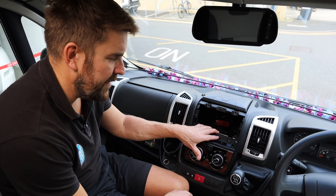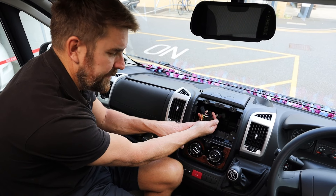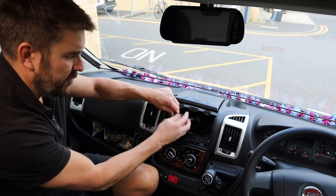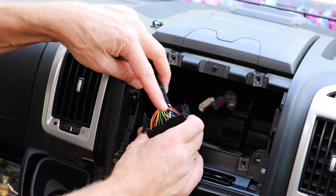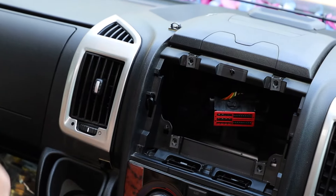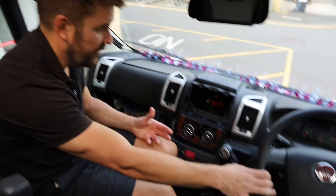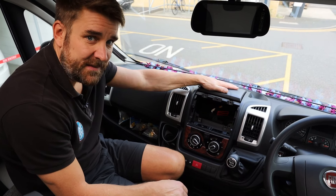Now you've got the radio out, you might be thinking - what can I do? Well, you could be adding more speakers into the speaker block, talking to the reversing camera that's pinned out in here, talking to the CAN bus data which goes in here to pick up things like speed pulse, reverse gear, or talking to the steering wheel controls if this vehicle had any.